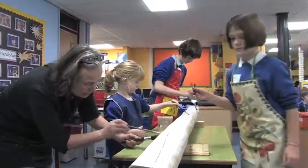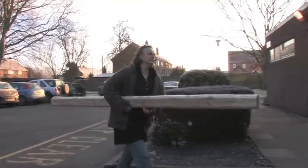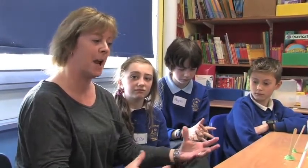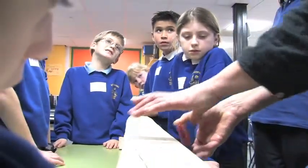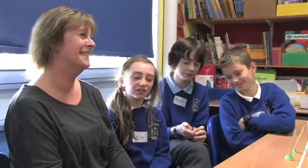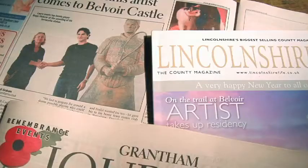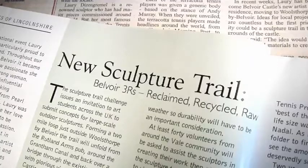We've been really lucky today at Wottersworth Primary School to be part of a working sculpture with Laurie, the artist-in-residence at Beaver Castle. There have been a lot of different schools involved in the Vale and we've been working on a project where we've been painting a beam — a very big beam — which is going to go with 40 other beams from all over the Vale of Beaver, into one installation on one of the sides of Grantham Canal.